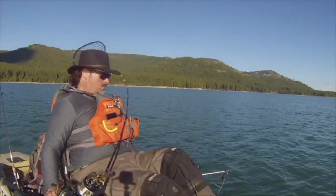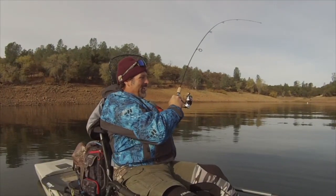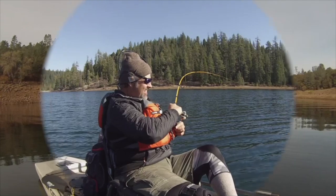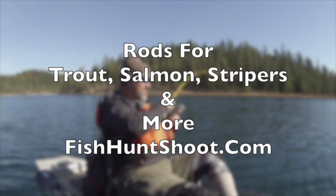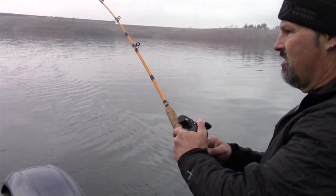Trout rods, salmon rods, striper rods, helmet rods, downrigger rods, leadcore rods, spinning rods and more. If you want a high quality, high performance rod that won't let you down out on the water, go to fishhuntshoot.com and check out our selection of high quality, high performance fishing rods.